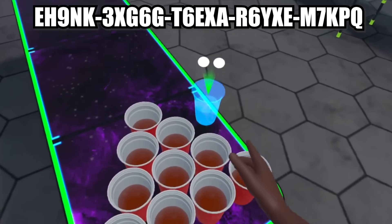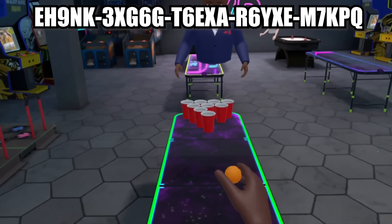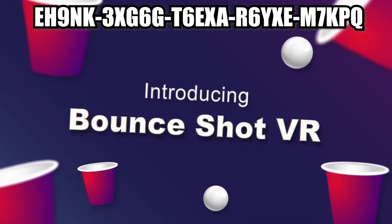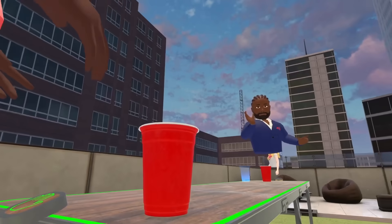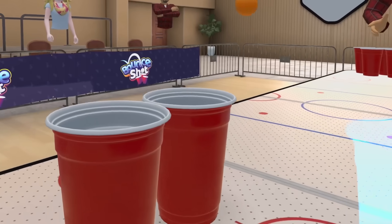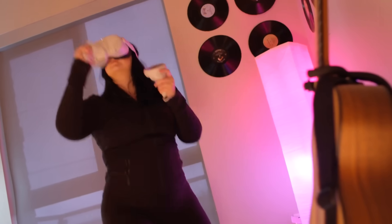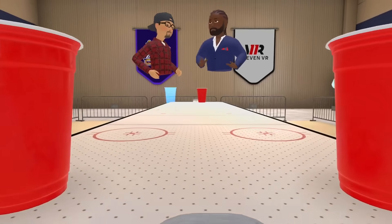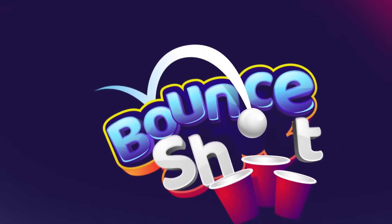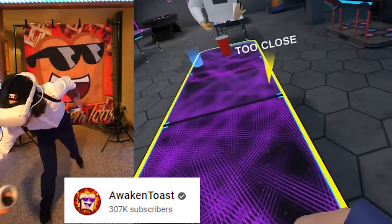We also have the developers of Eleven Table Tennis — a fantastic table tennis simulator — now dropping a family-friendly beer pong VR game. For those of you at college who don't have any friends to enjoy this with in real life, you can play with your family remotely. This is available now for £8 or around $10, utilising the amazing ping pong physics they developed in their previous title, so it's going to feel absolutely fantastic. We kind of needed this game during the lockdown period — a remote drinking game to drown our sorrows. A perfect title to add to your game night list.